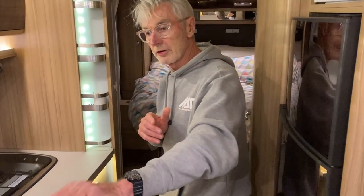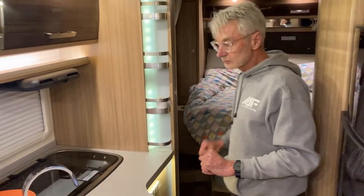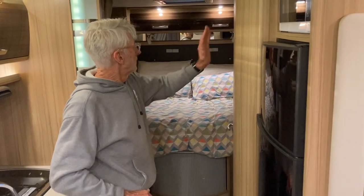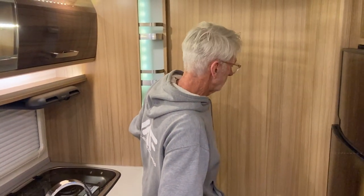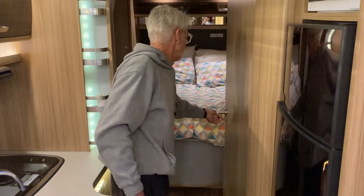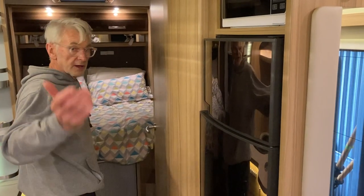The interesting thing you spoke about yesterday: if someone is sitting in the front room and someone wants to go to bed or read at the back, the van shuts into two different areas. The door for the bathroom just opens that way and shuts, so then you have two distinct areas within the van — which is absolutely fantastic. You come back through here and it's back into the two rooms.